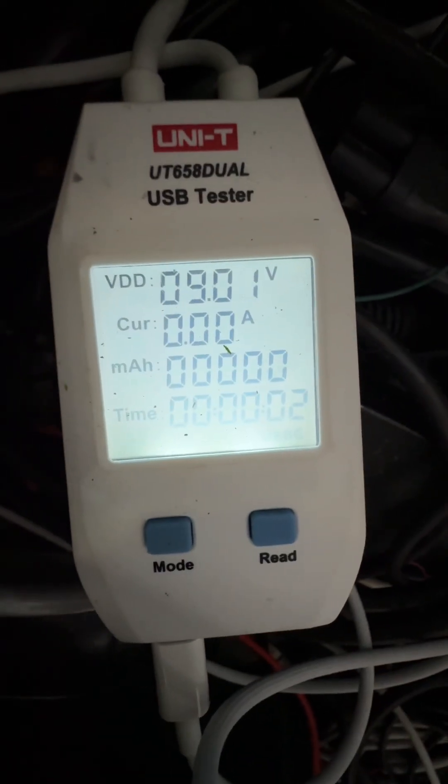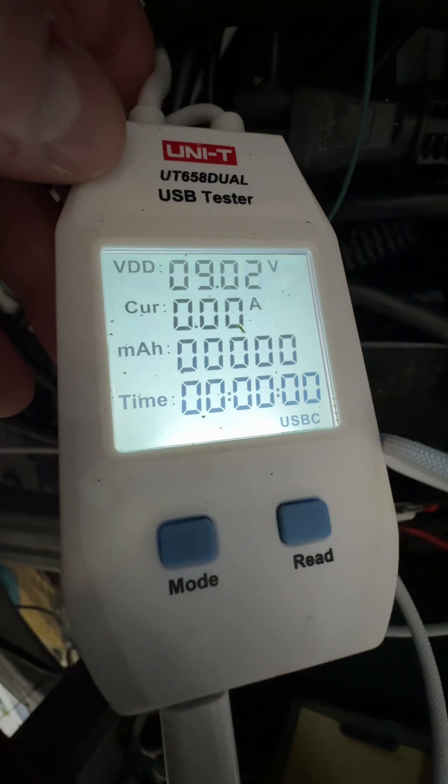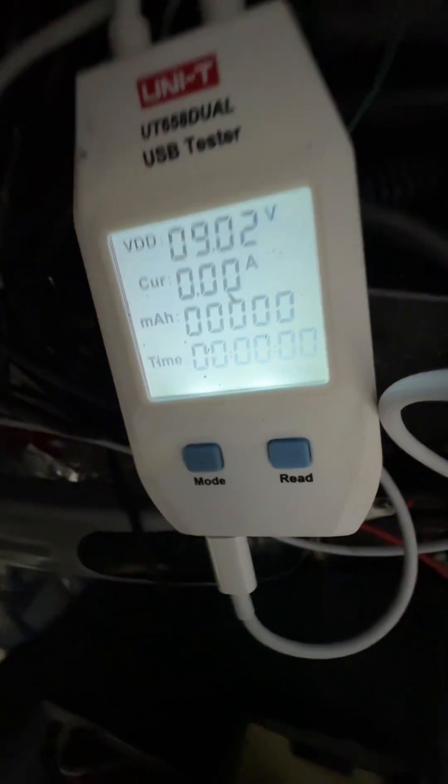Once I've got it plugged in, no current draw or anything. If I unplug it and then plug it in, we do kind of get like a five amp draw for a second and then nothing more.